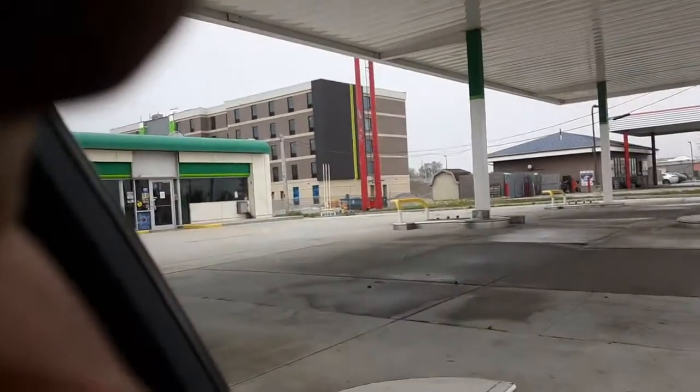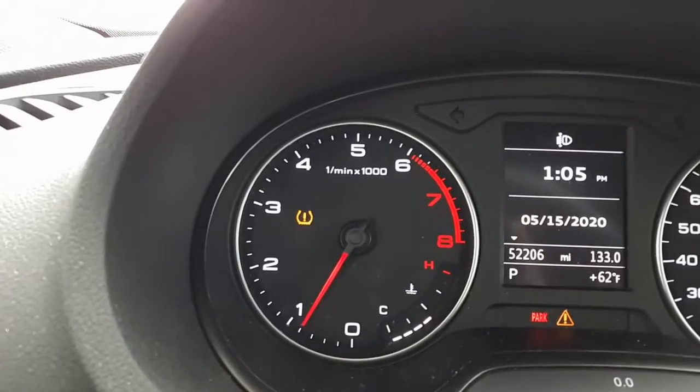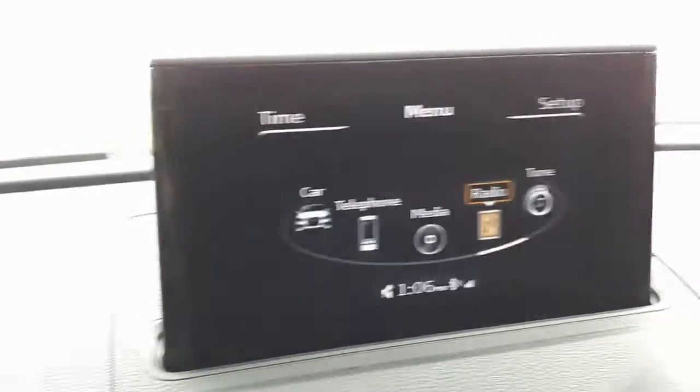We're at my favorite abandoned BP today. I have a tire light — I've already filled it up to 38 psi in the front tires. That's what I run for daily, and it seems to work pretty good on my A3.